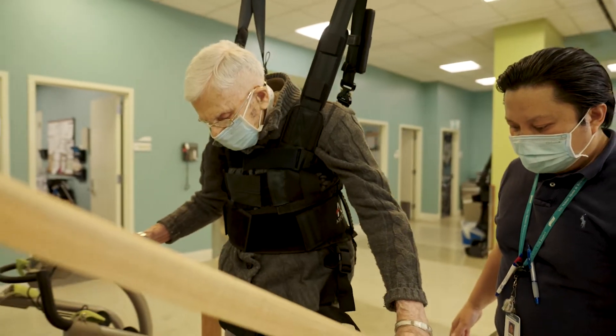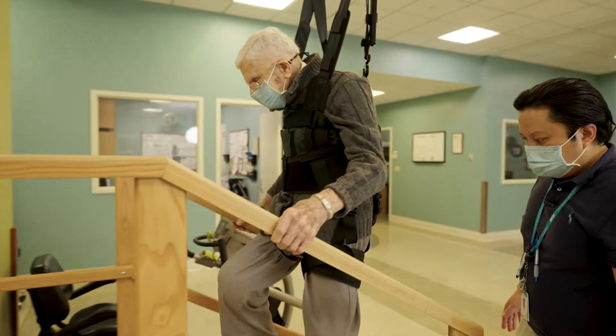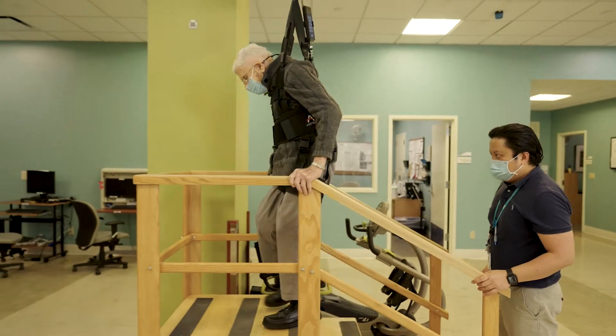The Zero-G allows us to get patients up walking, test their balance, and have them do stairs, while eliminating the fear factor associated with those tasks.